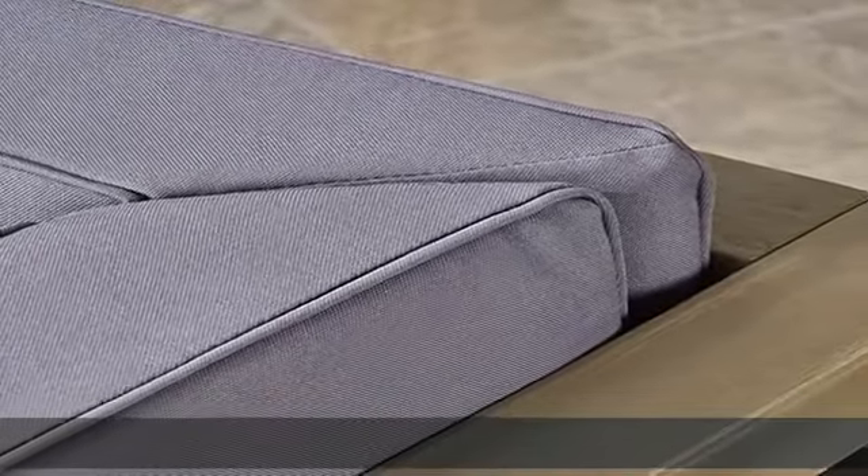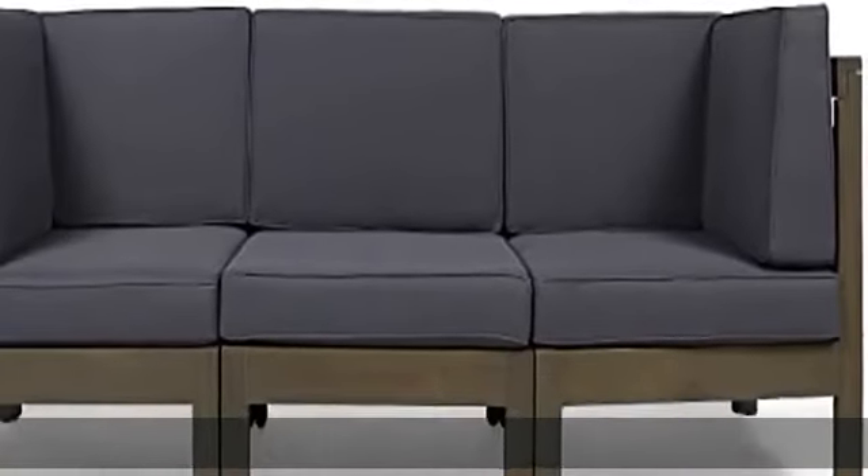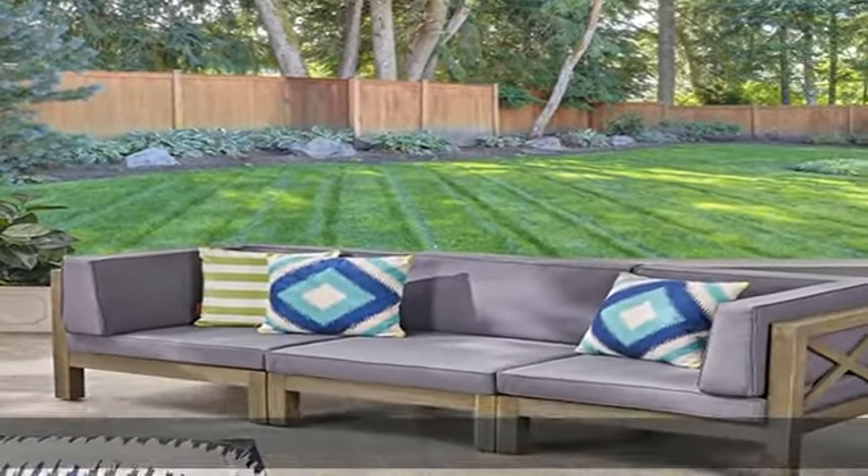Cushion material: water-resistant fabric. Fabric composition: 100% polyester. Dot frame finish: gray. Cushion color: dark gray. Handcrafted details.